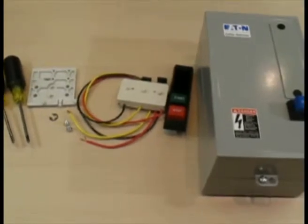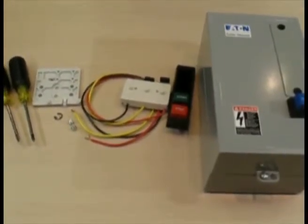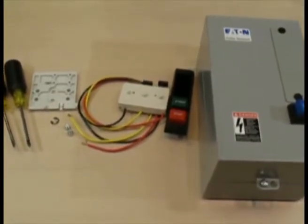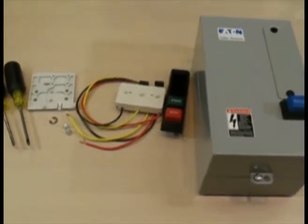Here we have a standard non-combo and closed control in the kit required to field install a start-stop push button. We have the following part numbers: ECN 0501 AAA and kit number C400GK1.